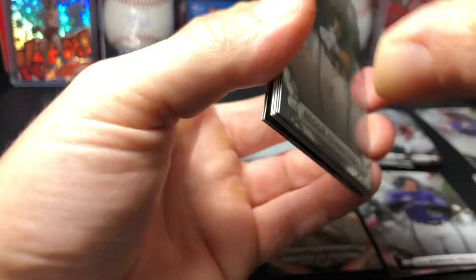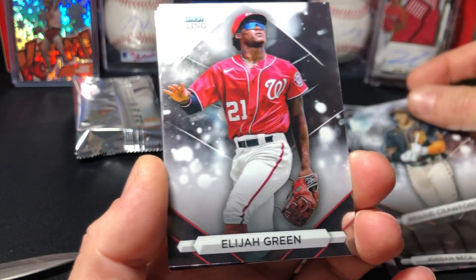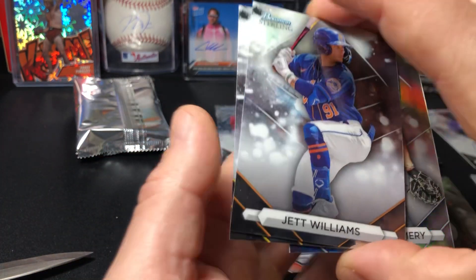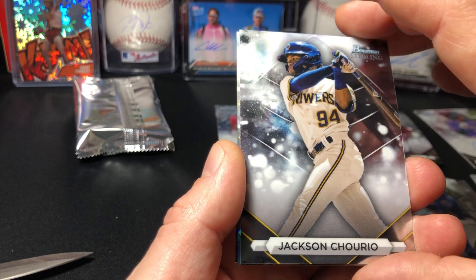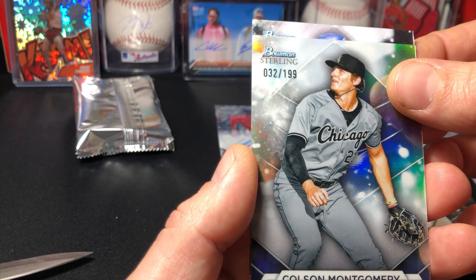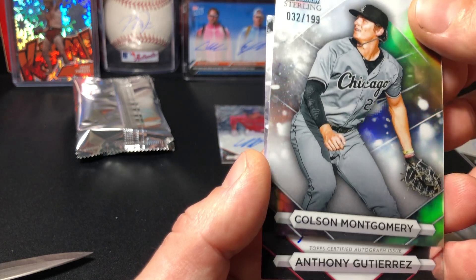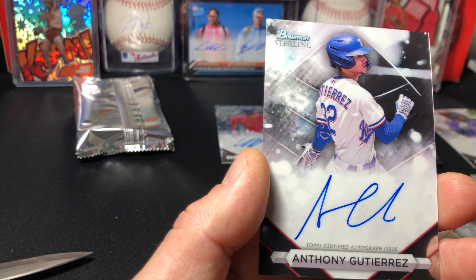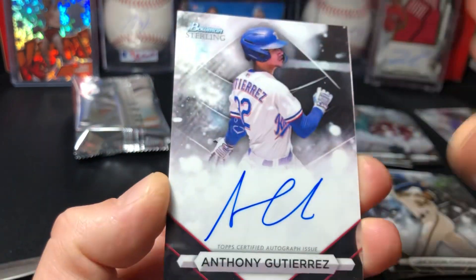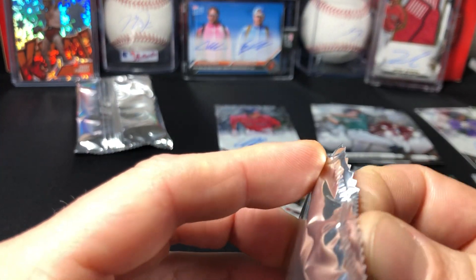Let's get some color here — no color, not good. Reggie Crawford, Elijah Green, Colson Montgomery numbered to 199 — must be a refractor of some sort. Jett Williams — school name. Jackson Shorty, and right behind it we got our autograph. Down from Texas Rangers. Anthony Gutierrez — that sounds familiar — this one's not numbered. Unfortunately these are all on-card autos. So we got two numbered autos and two standard base autos. Two more packs, two more autographs — let's get some numbered.